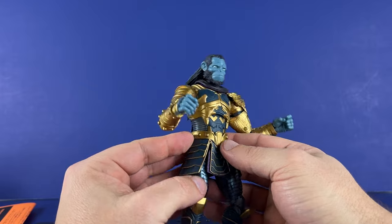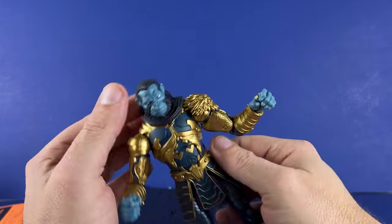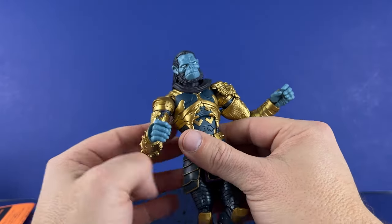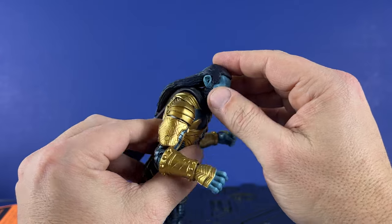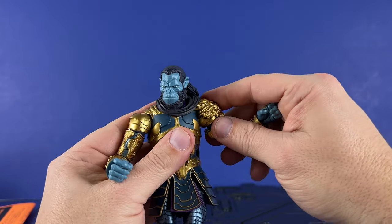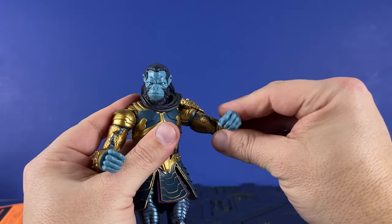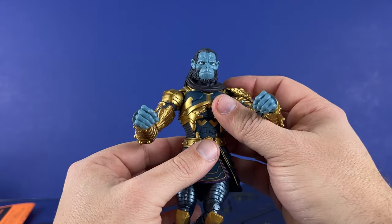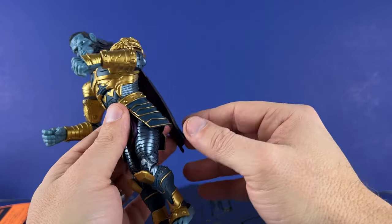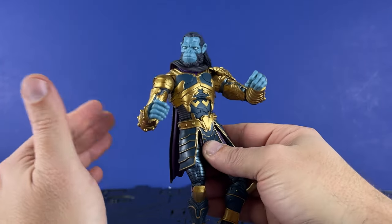Normally I'll point out faults, but I'm not really finding any. If I had to say anything, I would have liked maybe another head sculpt to go along with this — maybe a screaming face, or hair in a ponytail. But other than that, the shoulders go up even with the armor plate and then rotate around. All the standard stuff you'd want, plus more. That ab crunch and waist rotation are pretty nice. That's pretty much it for the figure — can't really think of anything else.